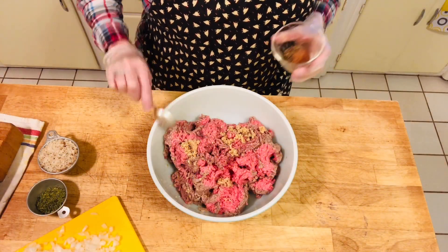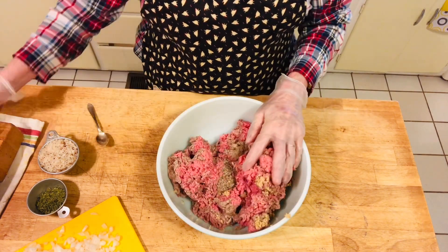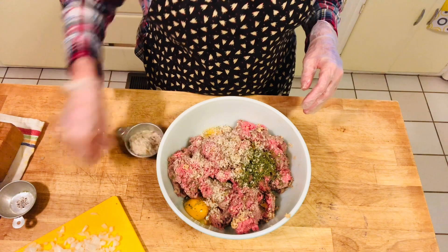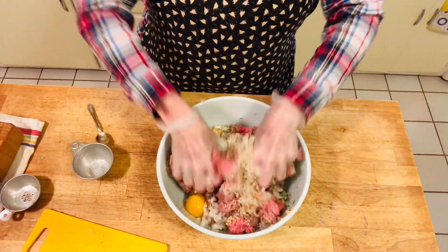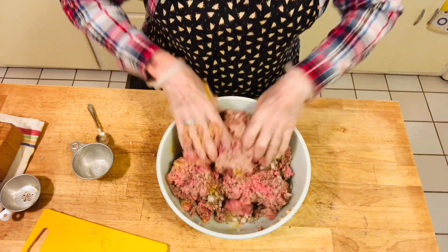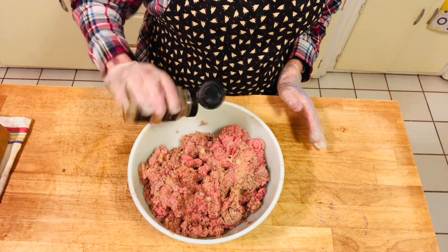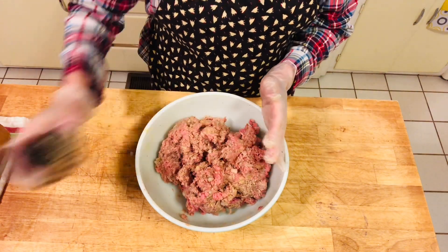We have our minced garlic here — you want to mix up all your seasonings and put it all throughout the meat along with your parsley, your two eggs, your bread crumbs, and your onions. You're just going to mix everything together, and after you get everything combined it'll take a few minutes to get everything incorporated. We do need to add some garlic powder too — even though there's minced garlic, I always like to add a little bit, probably about a half teaspoon at most, just for extra flavor.